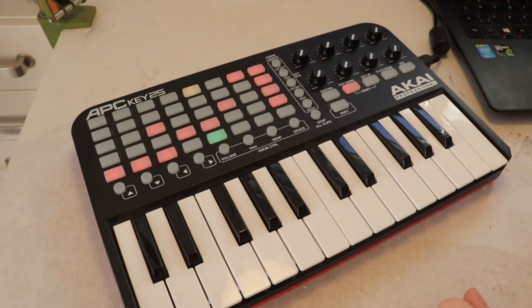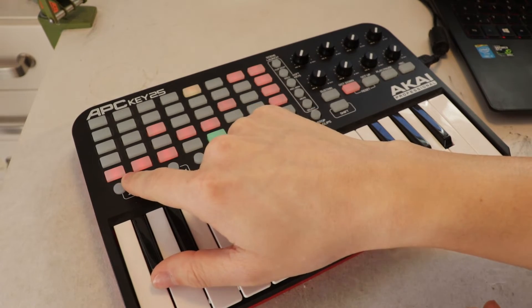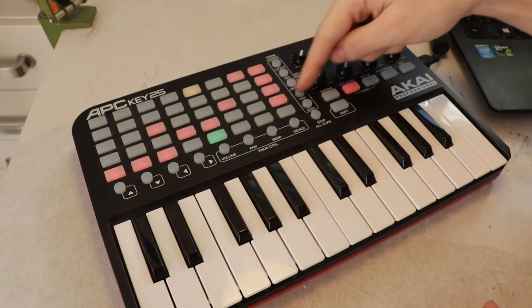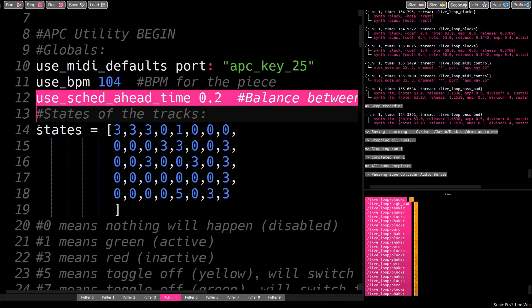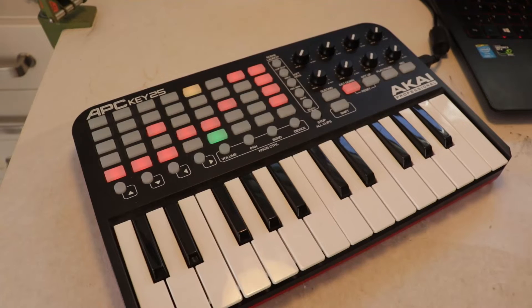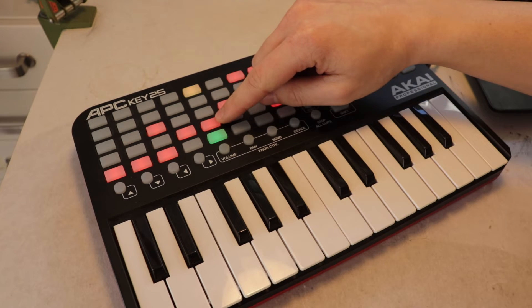The pad matrix is controlled by just one array. Conveniently, the first pad is MIDI node 0, and it goes all the way to 39. So I can just use the MIDI node to index the array. The state of each pad is saved as an integer in that array. Zero means there is no light and the pad does nothing. One means the pad is green, and three means it's red.